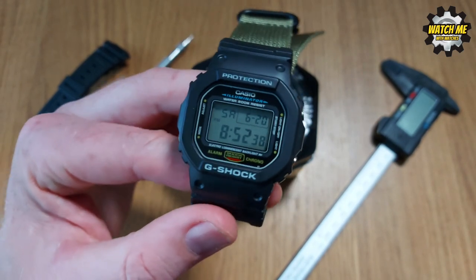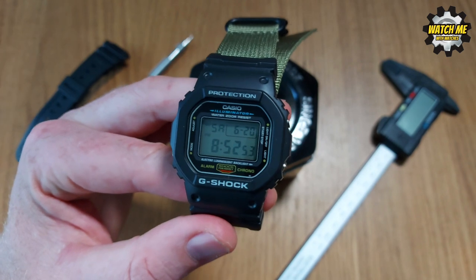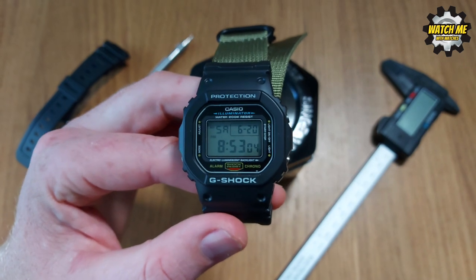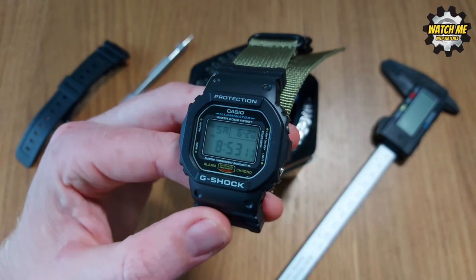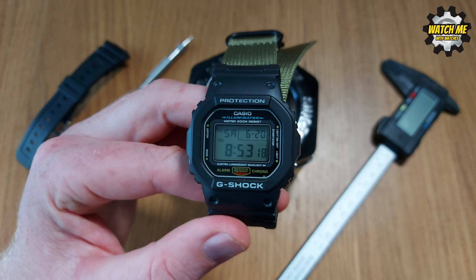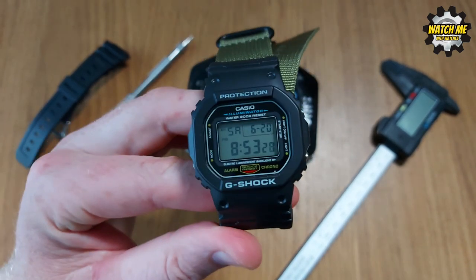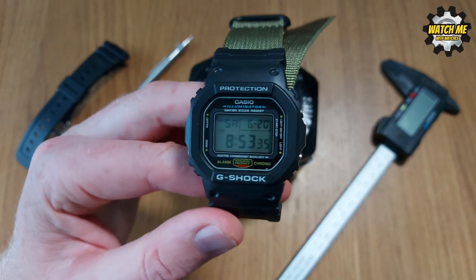The DW-5600 is the inventor's personal favourite — what better endorsement than the guy who invented G-Shock saying this is his favourite? It's the most pure design in terms of how close it is to the original. This cost me £68 on Amazon — prices fluctuate, but for less than £70 you get something with this much history. It's a grab-and-go, do-anything watch. I could have spent a bit more and got one with solar, but I wanted something more purist — there's no real hardship changing the battery every five to ten years.